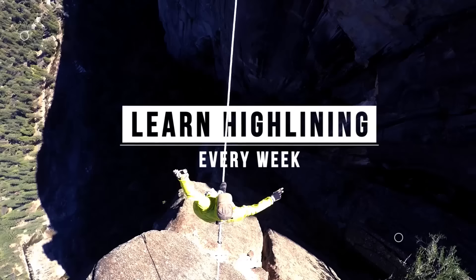Would you like to know how to not place cams? Check it out in this episode of How Not to Highline.